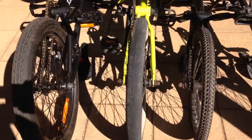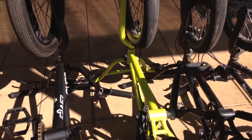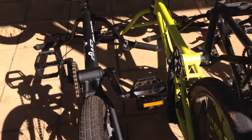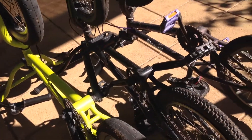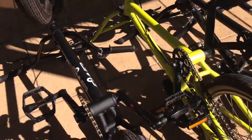Hey guys, what's up? Skews more here. Today we're back with a brand new video. These are our BMXs. At the end of the video in one of those corners there will be a circle thing so you can go click that and subscribe to my channel.